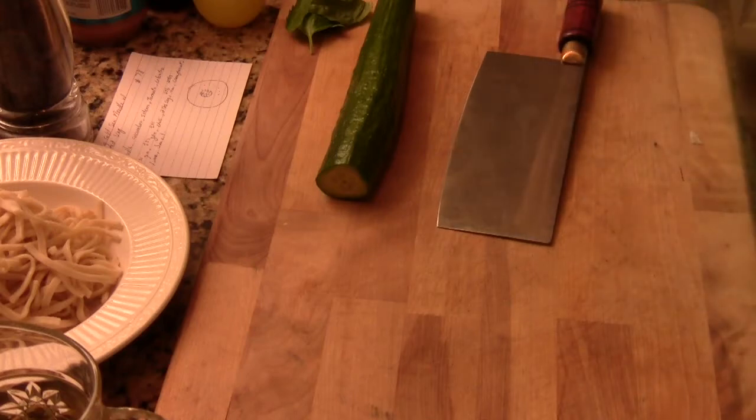Hi, Ni Hao. I'm Chef Tom. Today I'm going to show you how to make a very popular Sichuan dish — cold sesame spicy noodle with a garnish of English cucumber, julienne cucumber, and some basil.